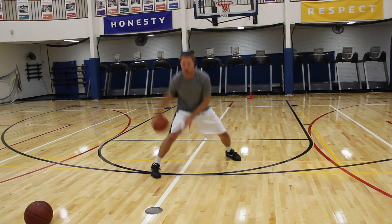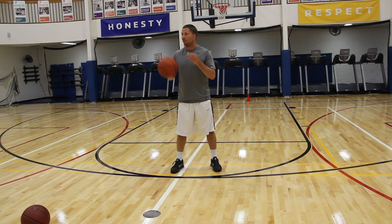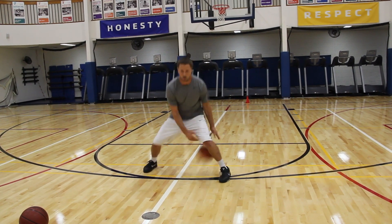All you get is two dribbles, and I want you to raise up because I'm going to be up here. I want you to raise.